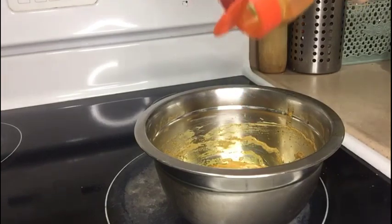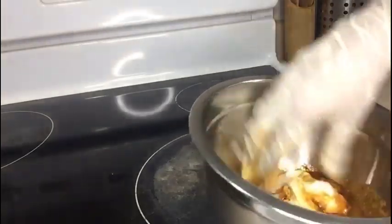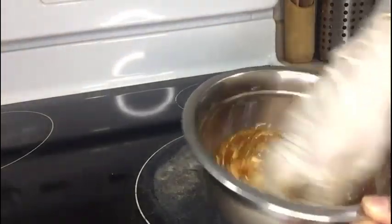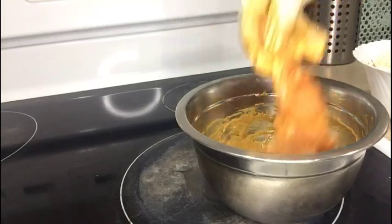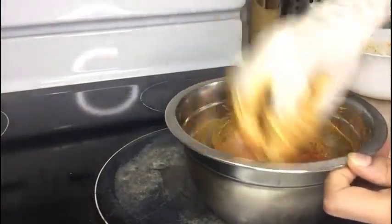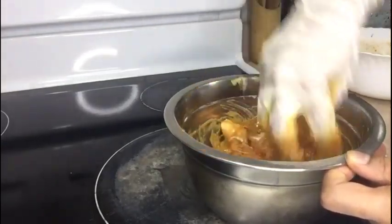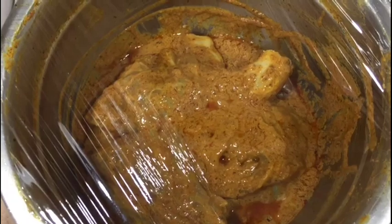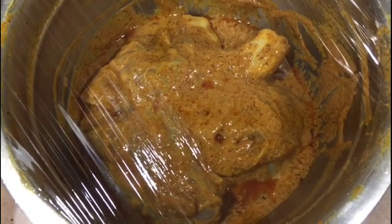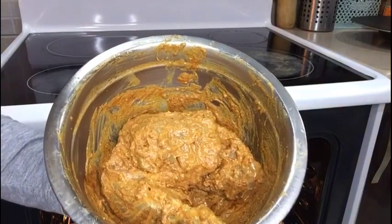Now mix it well. Let's add the chicken and rub the masala well into the gashes we have created in the chicken. Cover it and put it in the refrigerator for four to five hours. It has been marinated well — now it's time to grill.